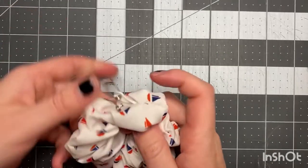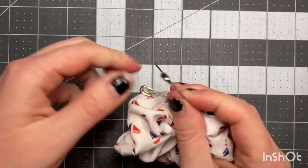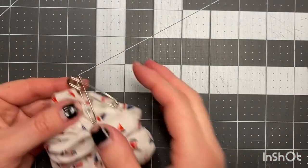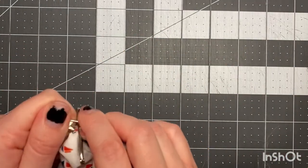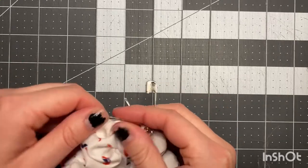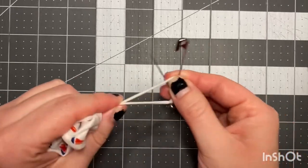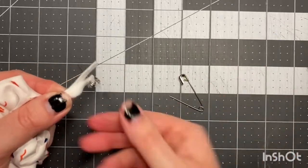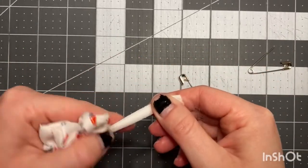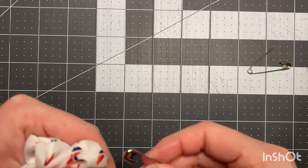Pull the elastic through and now we have two safety pins here. If you're working on the go, you could just clip this on here, keep doing your batch, and then come back to it. But what we're gonna do here is unclip — hold that in your hand while unclipping the other. Be sure to not let go. Then pull the two ends out and make sure they're flat. Match them up and put a safety pin at the end.